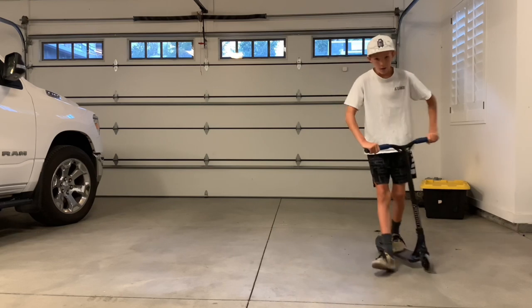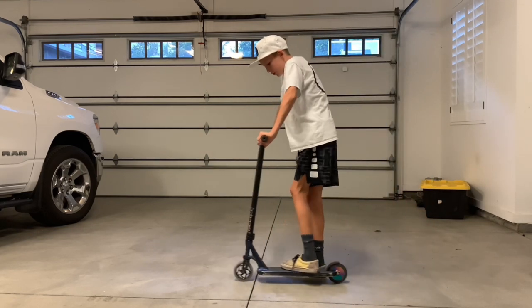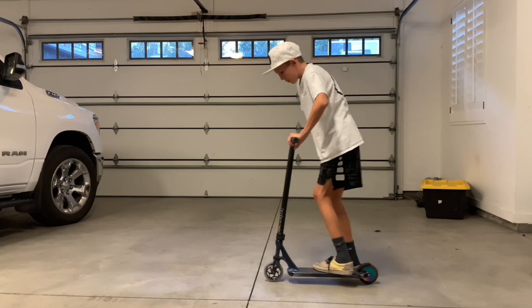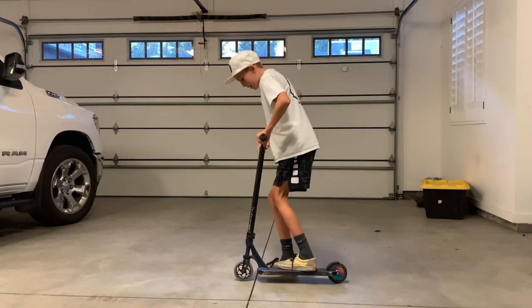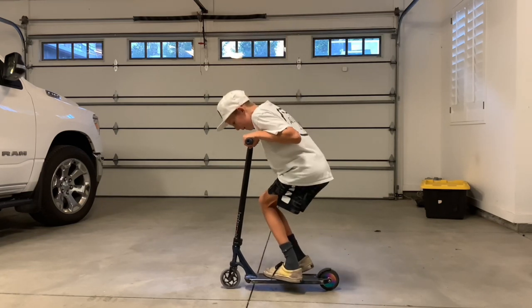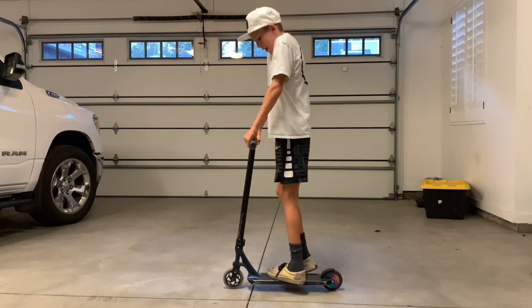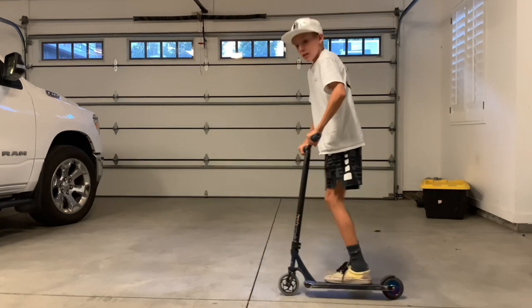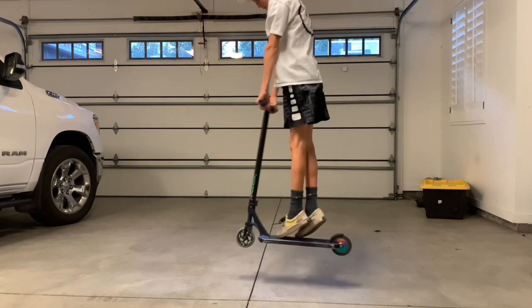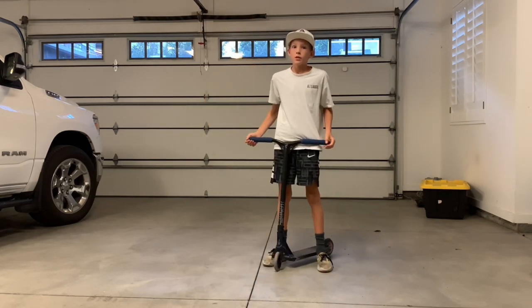What you want to do is start rolling, and then once you get to where you're going to jump, you want to pull up the bars and jump with your feet. You want to bend your legs, and then bring up your arms and your legs so that you're up in the air — get that as high as you can so you can do the tail whip.